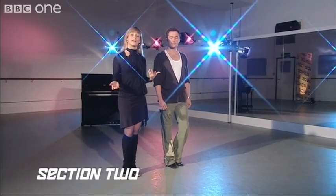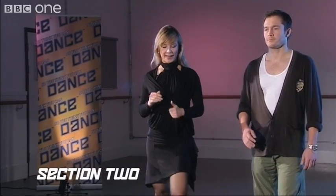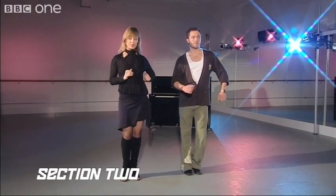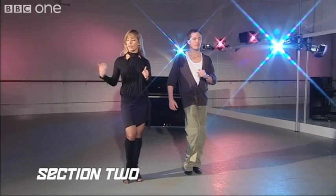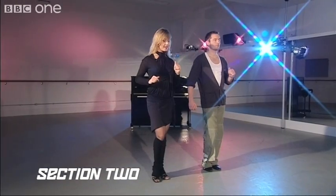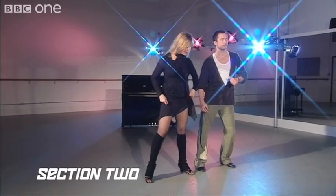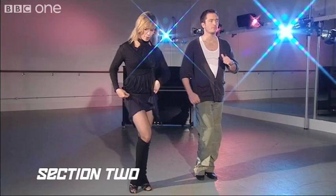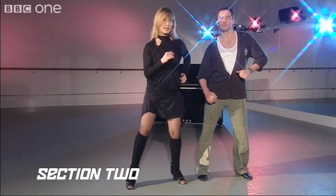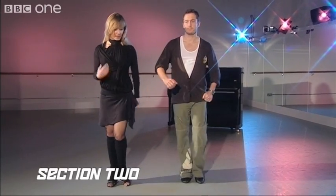We're going to do the same thing — a side basic. We're going to start with our left foot. We're going to go on one to the side. And one, replace two, close three, and switch four, having the right foot free. Now we can go to the right side: five, replace weight on six, close on seven, switch eight. One more time: one, two, three, hold four, five, six, seven, hold eight.